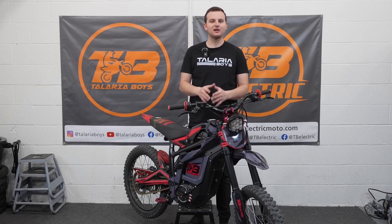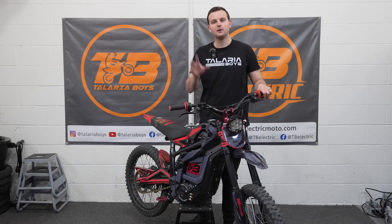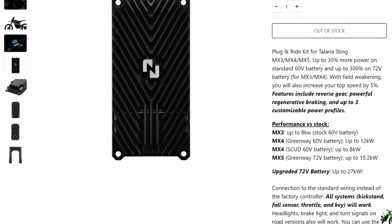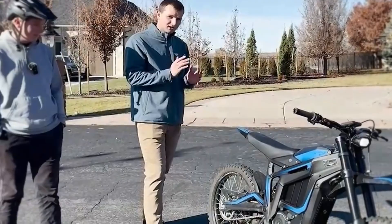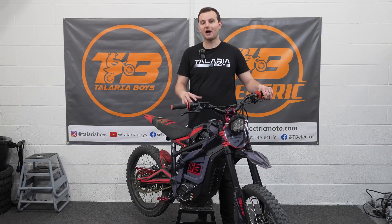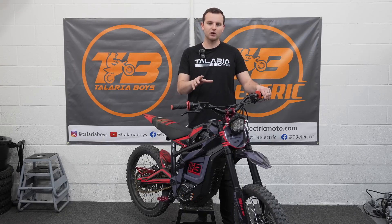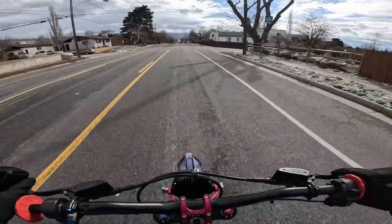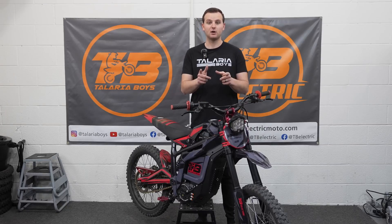Welcome back to the Talaria Boys channel. Today we're doing another MX-5 video. We haven't done a video on this bike in a while, but today we installed a new controller on it — this is the Nuclear P24F. We've had several of these in the past. We're running one on our Talaria XXX right now and we've run one on our MX-4 previously. Today we'll test it, drag race it against a stock MX-5, do some top speed runs, and talk about how this controller feels, how much it costs, and if it's worth the money.